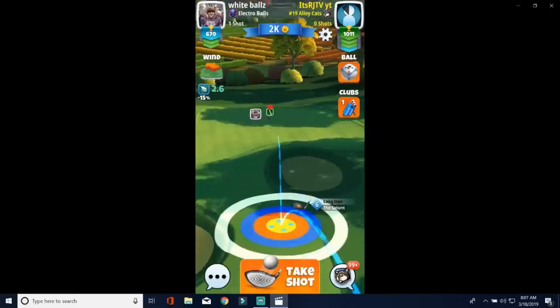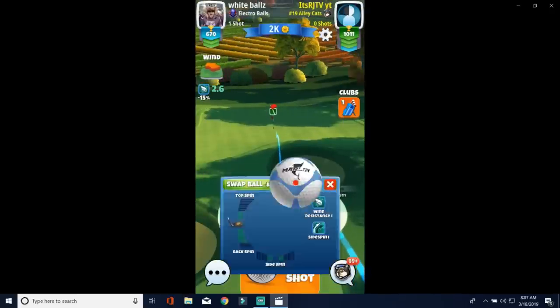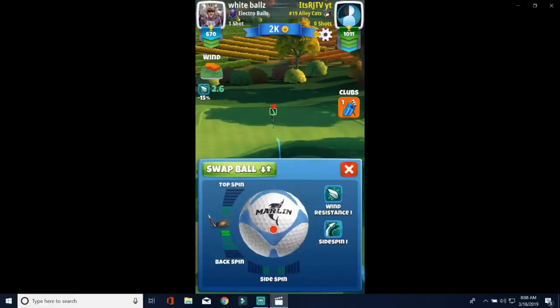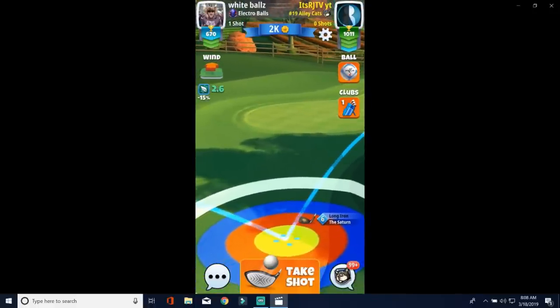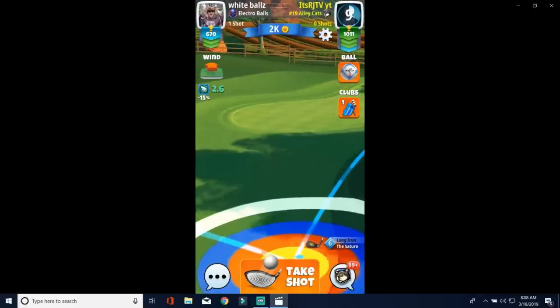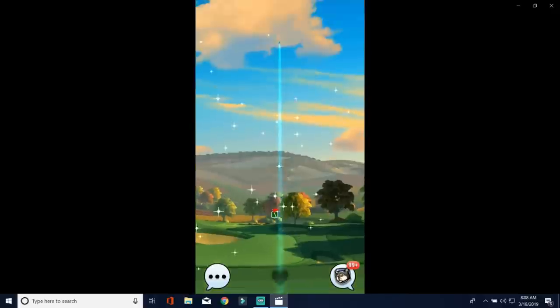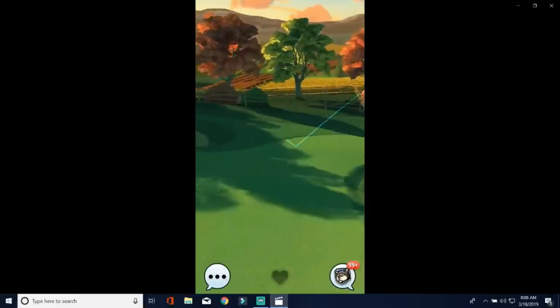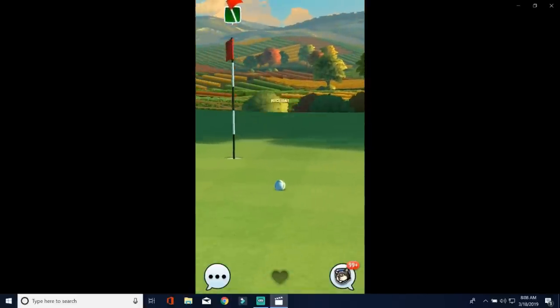I feel like I set the shot up right, but I needed just a little bit more spin. We're at max distance of the Saturn — I recommend going with the backbone here. I didn't really change out my clubs like I should have. But yes, we are going with a less accurate club, and this could potentially be a hole-in-one. I like our landing position, but a little too much backspin, and obviously it rolled a little bit off to the right.